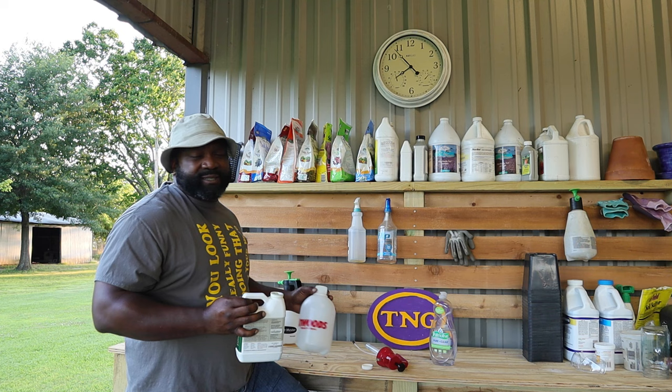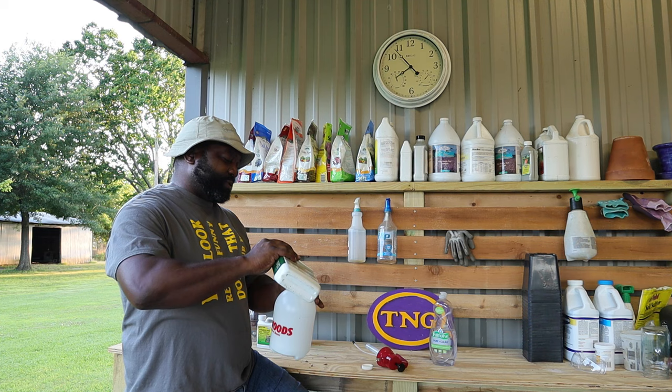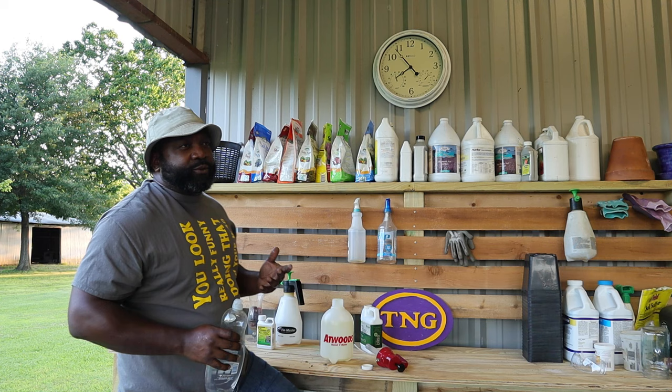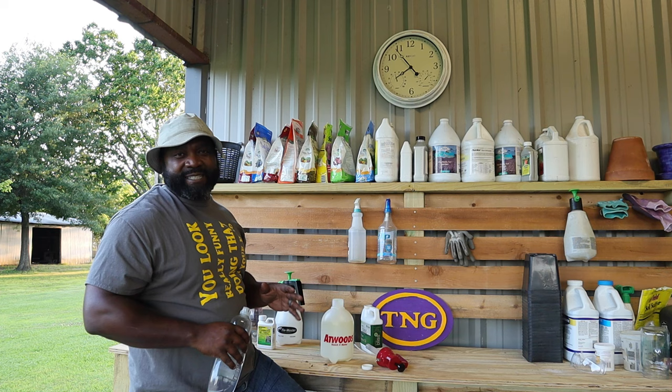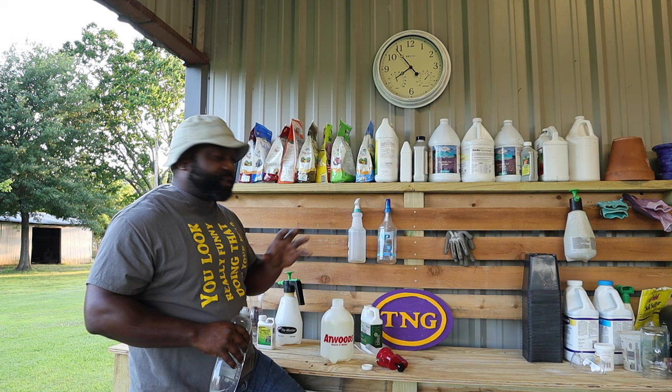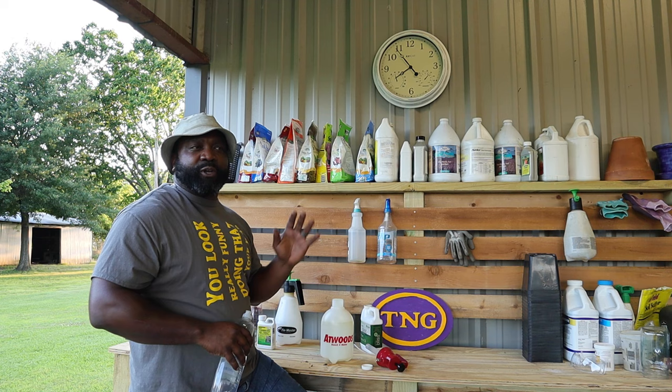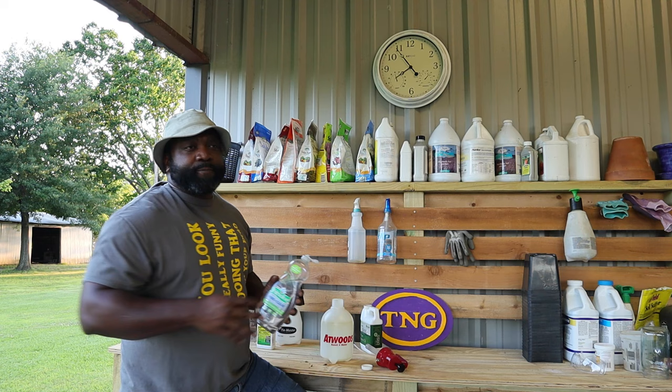We don't have any aphids right now, but this is still a good preventative measure to help make sure that you don't. So I'm going to add a teaspoon and then add some water. If you don't have a problem, you want to use this routine about once every seven to ten days. If you have a big infestation of those soft bugs, you want to do it every day for about seven to ten days.